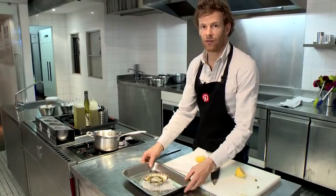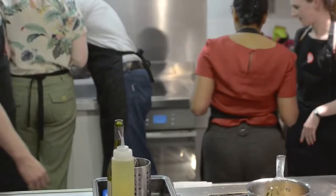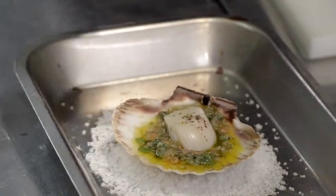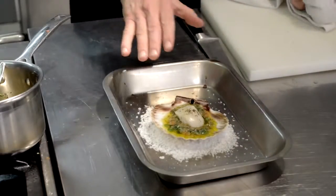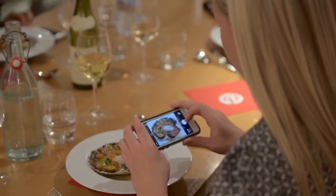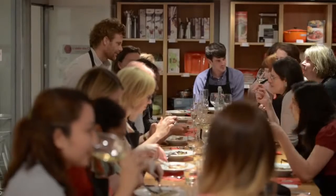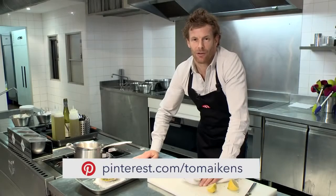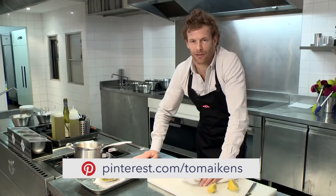Let me just bake that in the oven — 170 to 180 degrees for about four minutes. So here's the scallop, nicely baked. With this dish you can actually eat it straight out of the shell. The great thing with this dish is that you have all the flavours from that sauce cooked with the scallops. For this recipe and more, and also what to grow in your garden, please go to pinterest.com forward slash tomaikens.